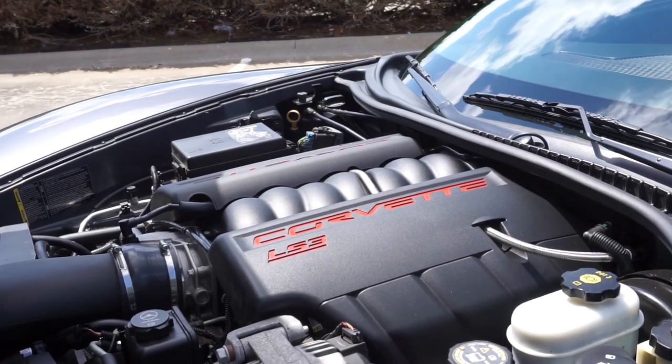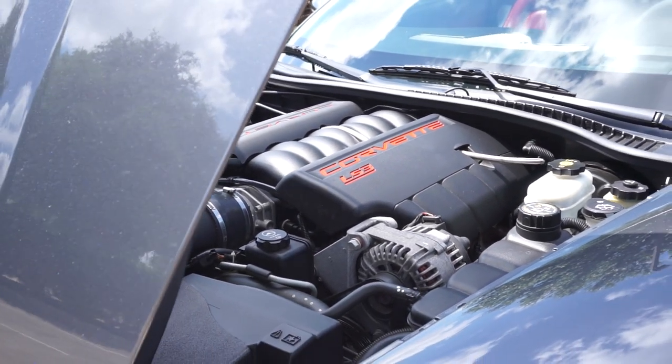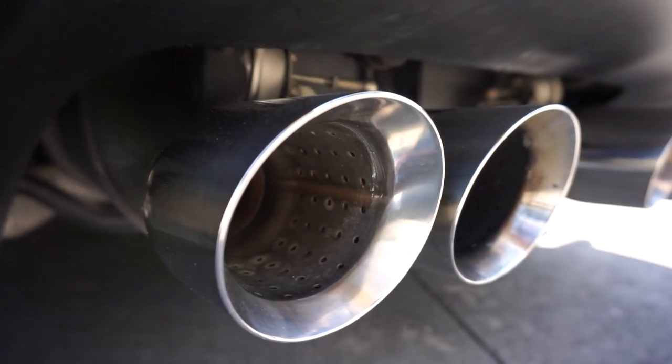Engine-wise, nothing really changed from the base C6. You still have 430 horsepower and 424 pound-feet of torque, or just a little bit more if you have the active exhaust, which this one does have, although it doesn't work because it's loud all the time.